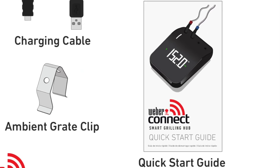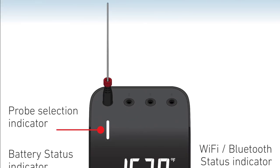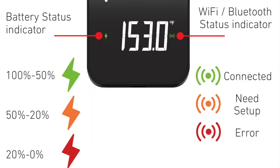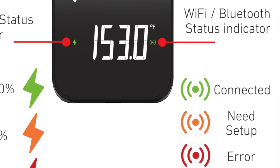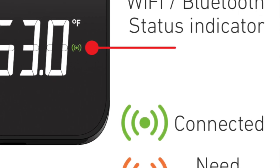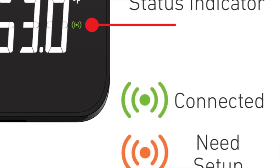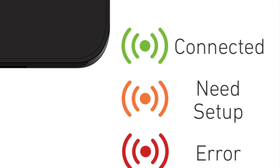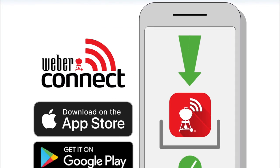And the Weber Connect Quick Start Guide. On the Smart Grilling Hub, you're going to notice a probe selection indicator and a battery status indicator. Just look down below it and you'll see what each color represents. On the right side, you're going to see the Wi-Fi Bluetooth status indicator and a connection indicator telling you whether or not the hub is connected, if it might need setup, or possibly it's in error. Now it's time to download the Weber Connect app.